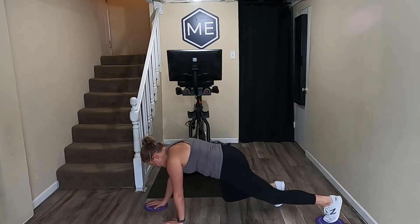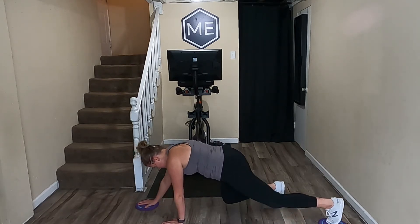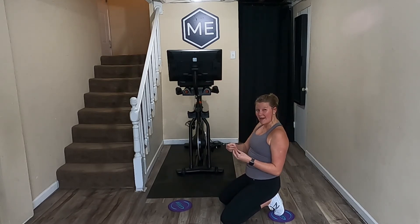For this bird dog I'm now going to extend my right hand and left foot, drag it back in. Out and back in. This right here is going to have your core pull apart and you have to activate it to pull it back in.